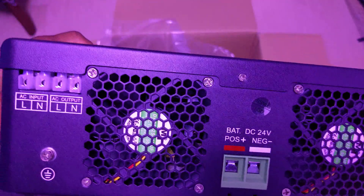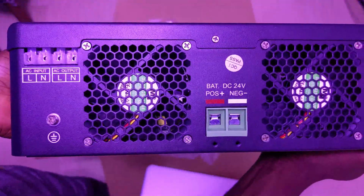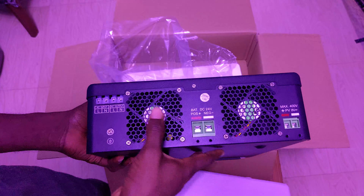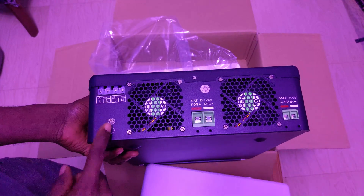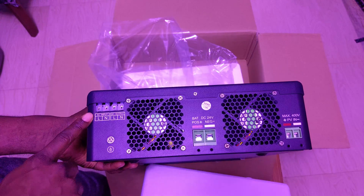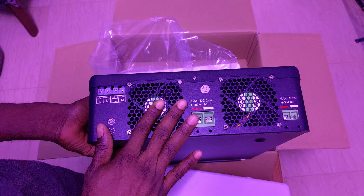This is the 24-volt version, so we have positive and negative terminals for the batteries. There are two cooling fans — one for the inverter and one for the MPPT — plus a ground connection, AC input, and AC output.